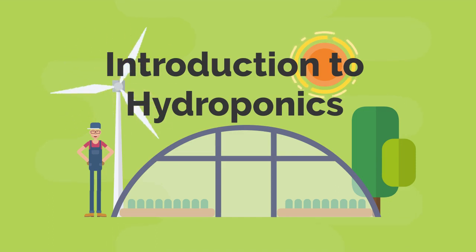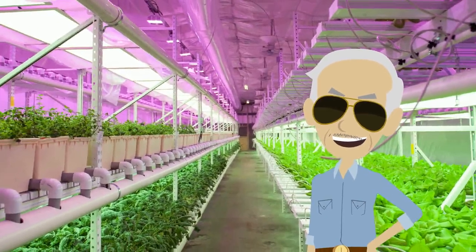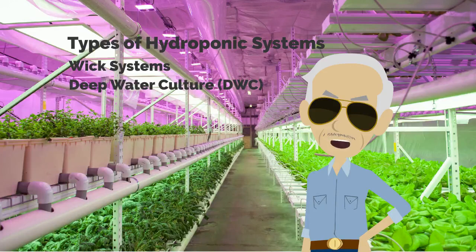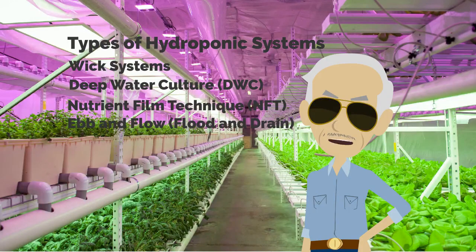Introduction to hydroponics. There are six types of hydroponic systems: wicking systems, deep water culture, nutrient film technique, ebb and flow, aeroponics, and drip systems.